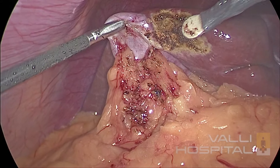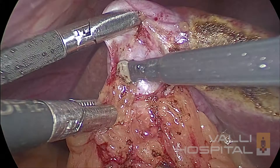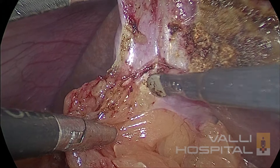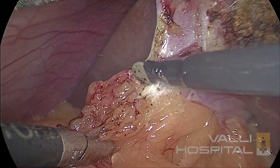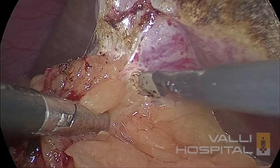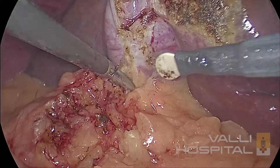Now I have come closer to the gallbladder. You must find out where is the white line — the white line is the cleavage between the two tissues, namely the gallbladder and the fat. Once you find out the cleavage, you can start dissecting in that line. Now the gallbladder is fully visible so it can be retracted towards the right shoulder of the patient. The traction and counter-traction is important. The traction must be applied very close to the point of dissection.